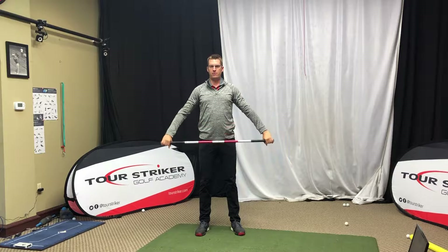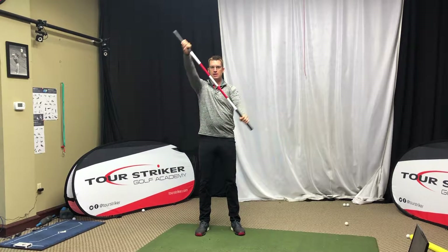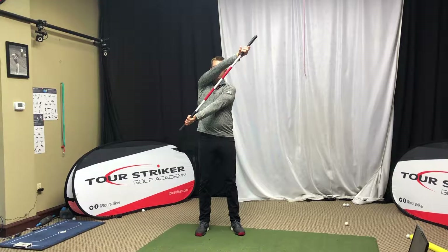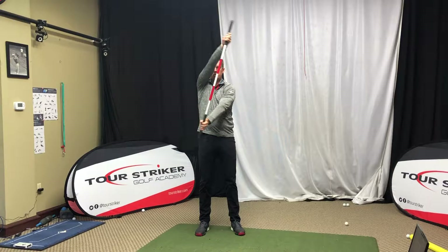Once we do that four or five times, hold it out in front of you and we're going to do some bus drivers — move one hand above the other hand and twist it out in front of you. Again, this is starting to loosen up those shoulders.